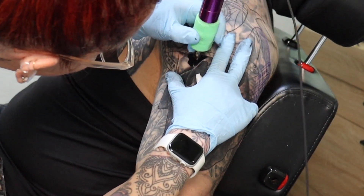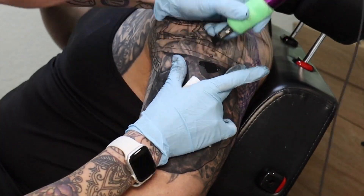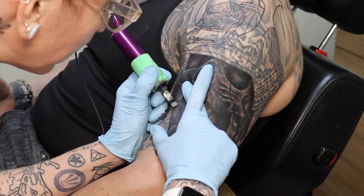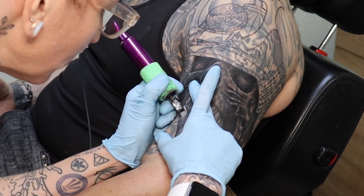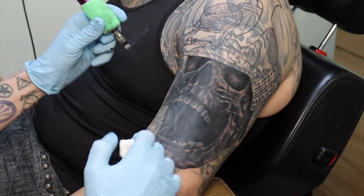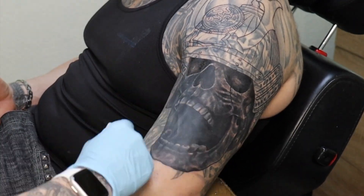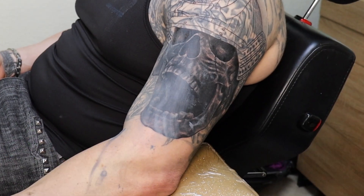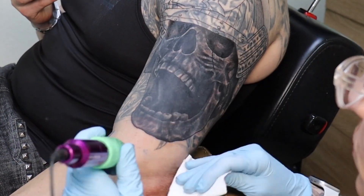Not a lot of artists like to do cover ups — it really limits what you can use as subject matter and it's very challenging, but I like to do it. First of all, I like the challenge. And second of all, if people have something crappy on them, I want to fix it and make it look better. I want to make the old tattoo disappear completely.